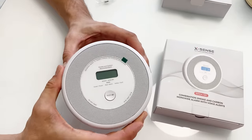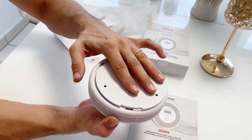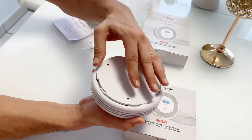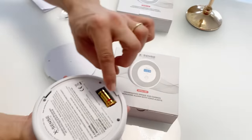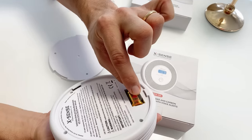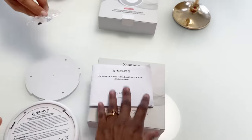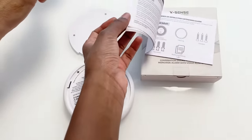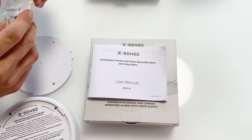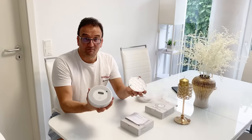The device has an easily detachable mounting plate which is mounted on the ceiling — once it's mounted, the device just locks onto it. Before mounting, you activate the battery by removing the blockage strip. It comes with a user manual that guides you through the mounting steps, and all necessary mounting materials are included.